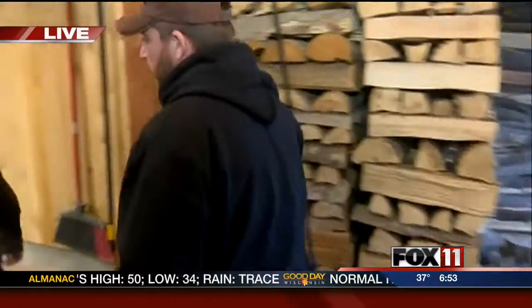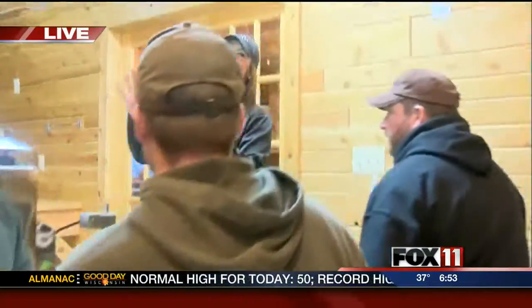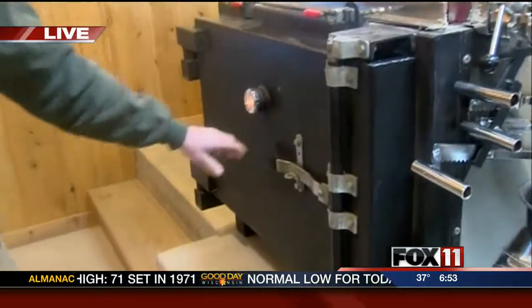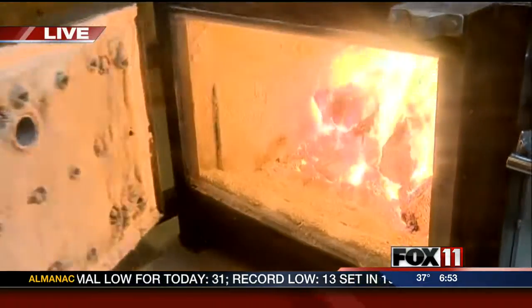We're going to go into the evaporating room right now where Drew is — your helper. Good morning, Drew. Good morning. One thing that's the best about this: wood-fired. Take a look at this, Rachel and Pete. It's pretty cool, pretty warm in here, and it smells great. So tell me about this evaporator.